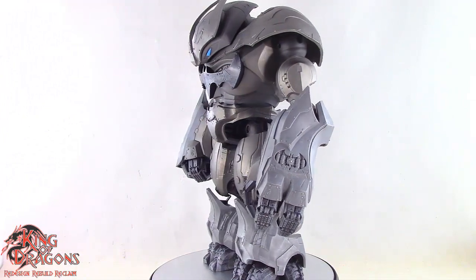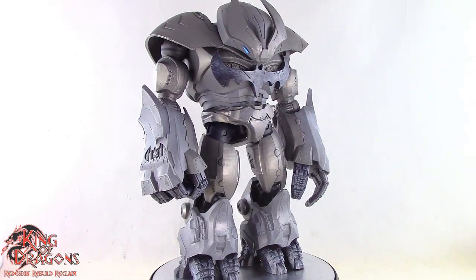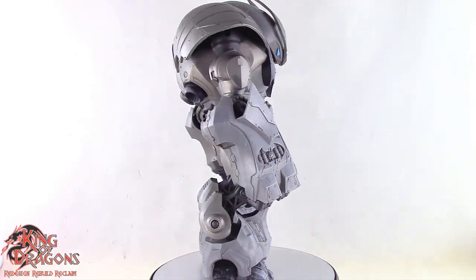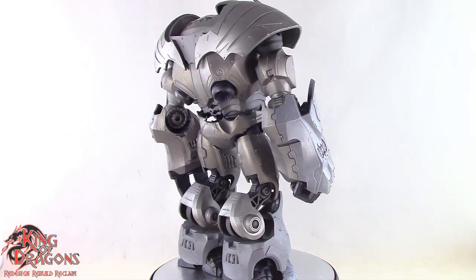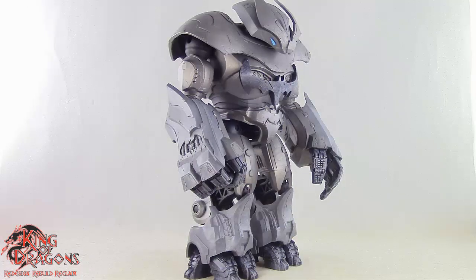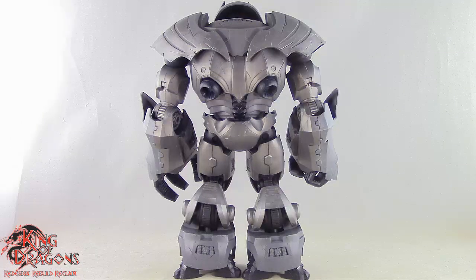Here we have the Justice Buster posed out of the packaging and it is an impressive looking figure. Unfortunately the Justice Buster does not come with any accessories, so let's move on to its details. It looks massive and threatening and looks like it could actually take on the Justice League. McFarlane has taken some liberties with designing this Justice Buster, but overall it makes the figure look that much better.